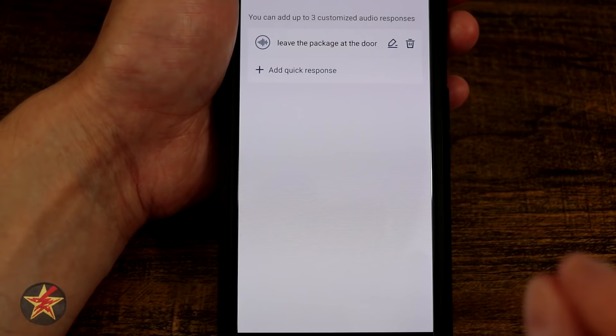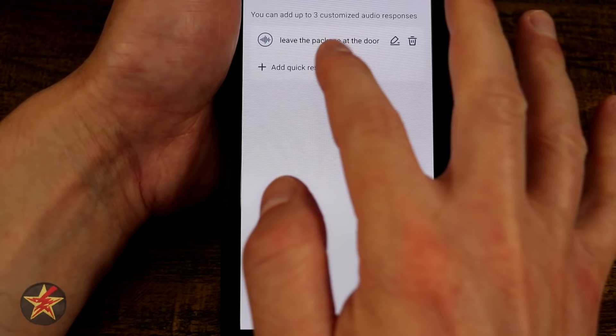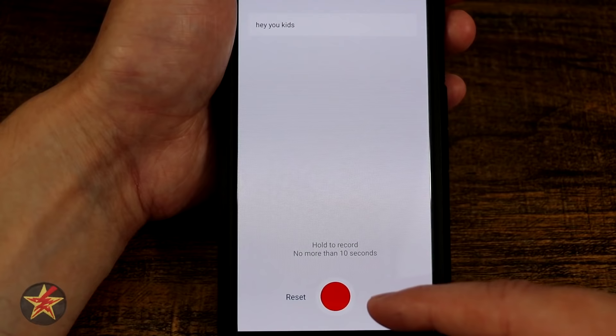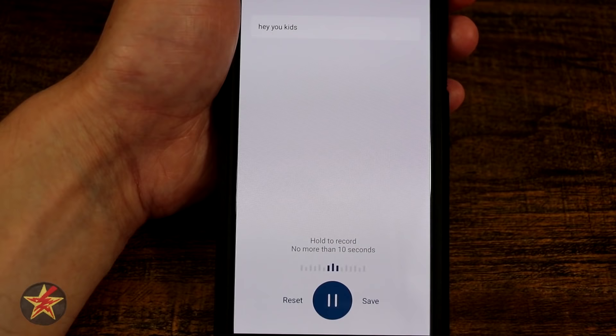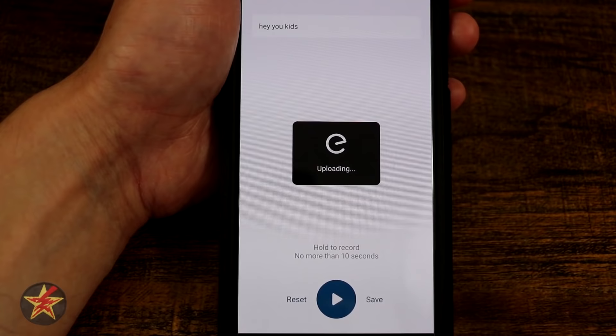I recorded a custom quick response called 'Hey, you kids get off my lawn.' The feature requires at least three seconds of audio, so fast talkers should pause briefly before speaking. You can have up to three quick responses saved. There are also pre-built responses such as 'Excuse me, can I help you?', 'Please leave it at the door,' and 'We will be right there.' Additional settings include a silent/mute mode for live audio, and a full-screen landscape viewing option.